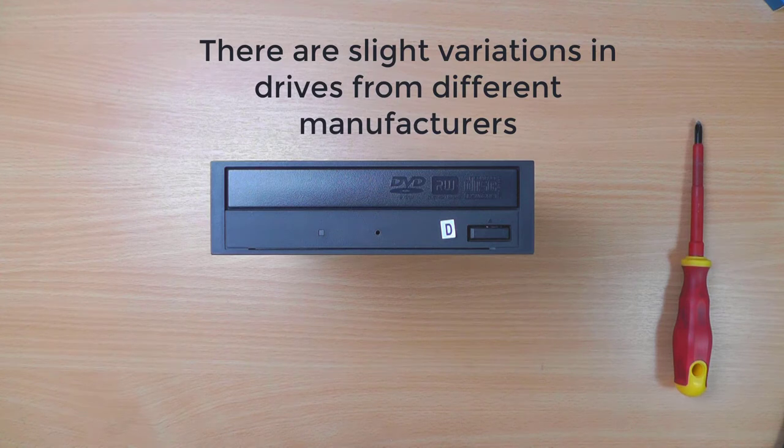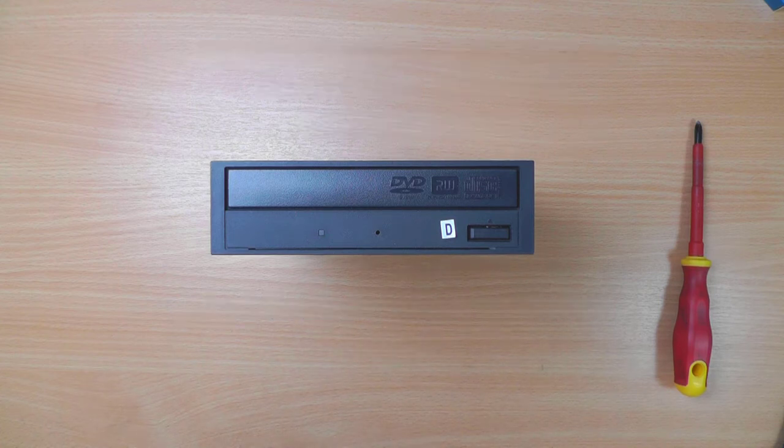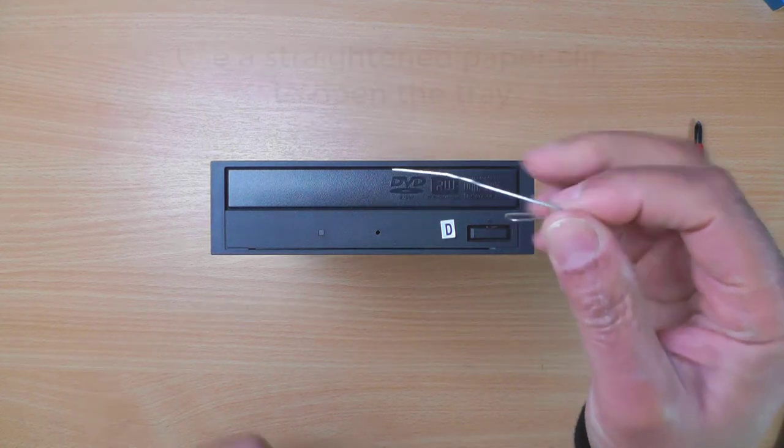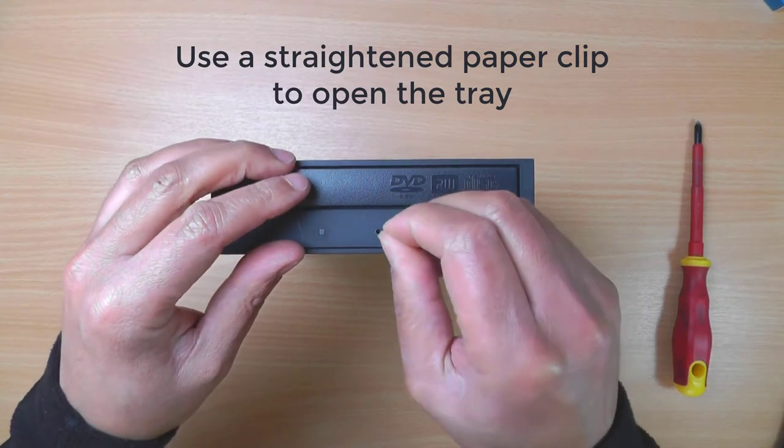There are slight variations in the drives from different manufacturers but they all follow a similar layout. Use a straightened paperclip to open the tray.